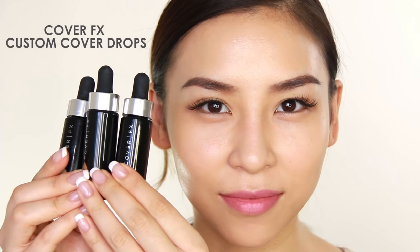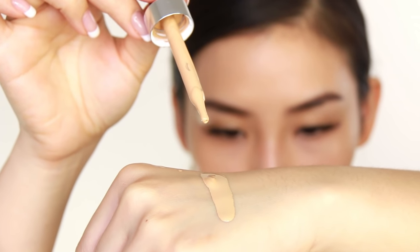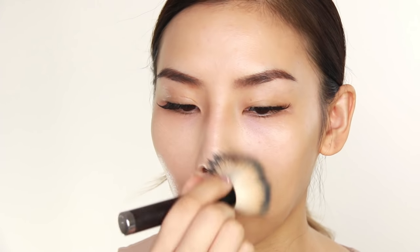What if your foundation isn't enough coverage for your skin? This next hack is great for that. Let me introduce you to the Cover FX Custom Cover Drops. These babies are pure pigment drops, so you can actually mix them with any of your foundations, moisturizer, or any skincare to add a bit more coverage. Simply add one to four drops of this pigment into your foundation and it's going to build up the coverage big time. Four drops will give you a very, very full coverage, so a little goes a long way with this.